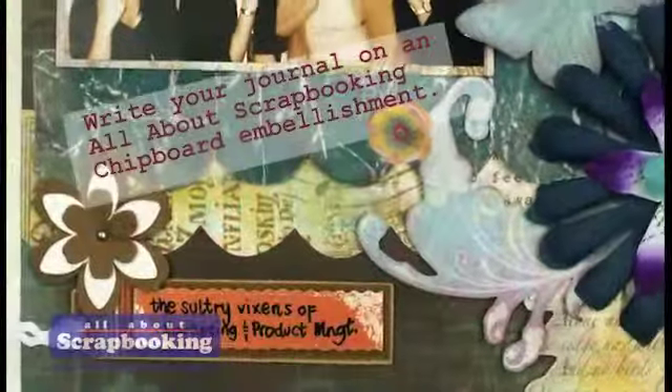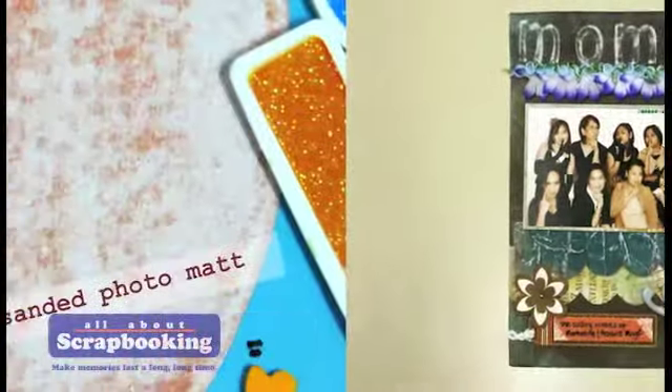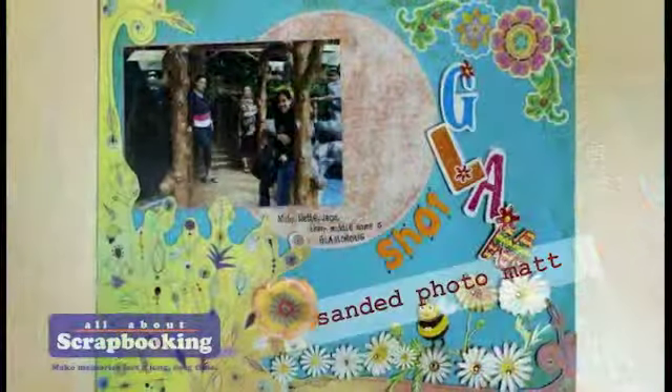Now you have your very own classic chic page, made more beautiful by the distressing techniques. Let's check out other scrapbook pages where the distressing technique made all the difference.